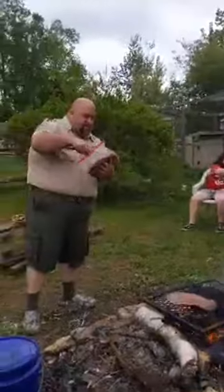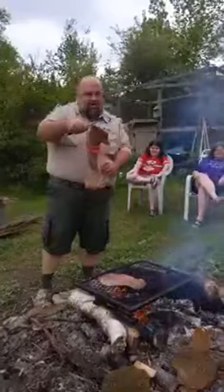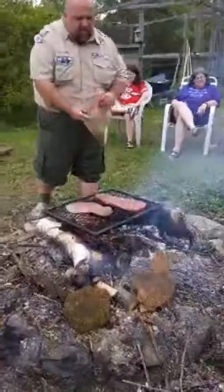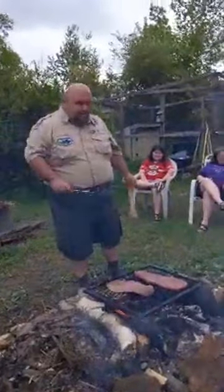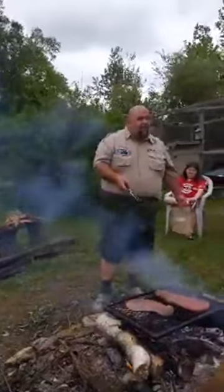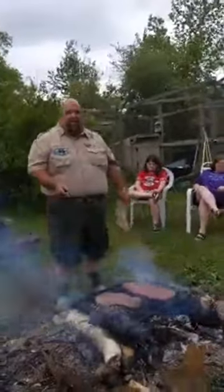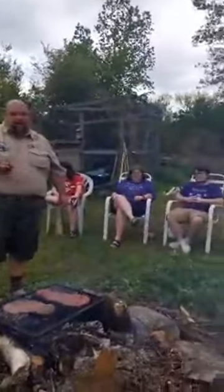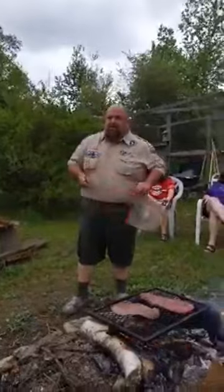I could have got real fancy and done two different marinades, but you know, the kids, they don't like fancy. Oh look at that — that's a beautiful piece of meat right there. This London broil, I'm going to cook it about four minutes and turn it, cook it another four minutes, and flip it and do the same. That's going to allow for 16 minutes of cooking. The crew here, they don't like it raw or medium rare. Personally, if you're cooking it over medium rare, you're killing your cow. There's no reason to kill the cow twice.